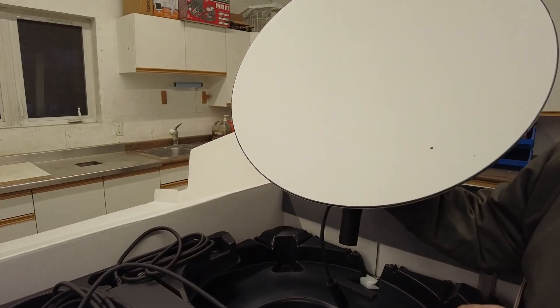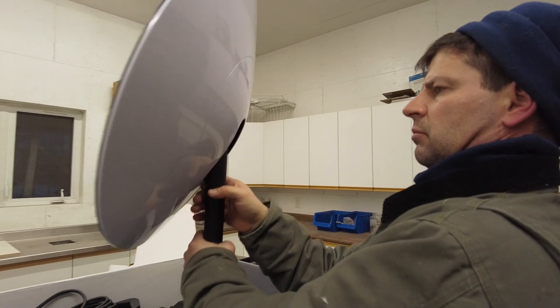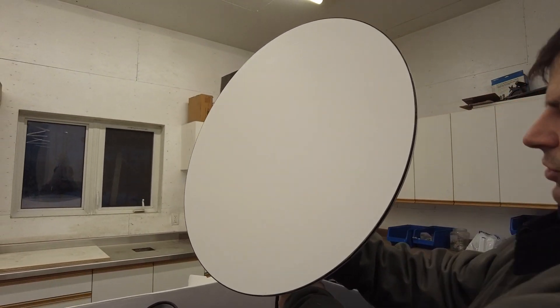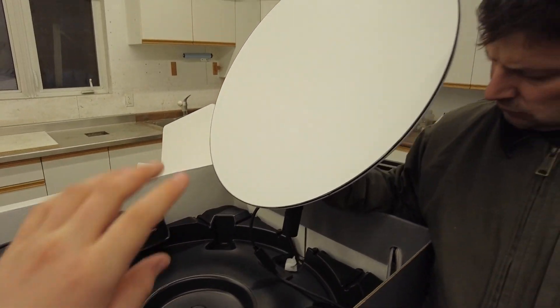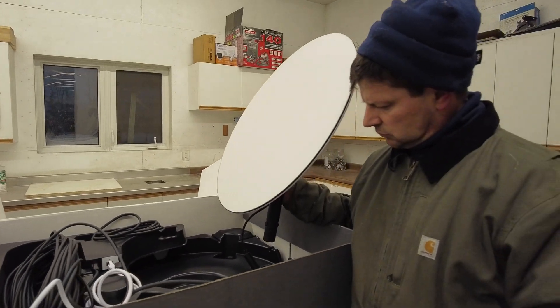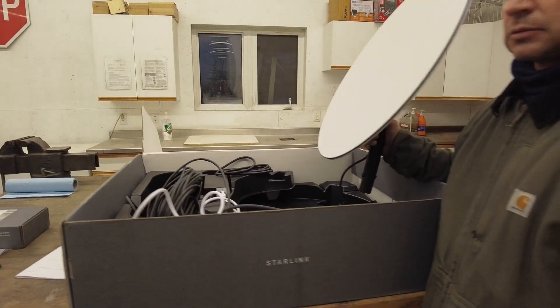The dish is kind of heavy and needs a good solid mount, that's for sure. We already have a post on our house from the old internet, so we're gonna try to mount it on that so it's solid. It's pretty simple — then it rotates and finds the satellites by itself, so that's pretty much it. We're gonna try to get it set up the best we can.